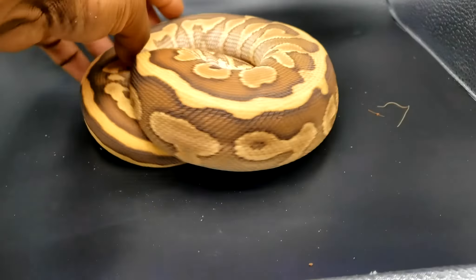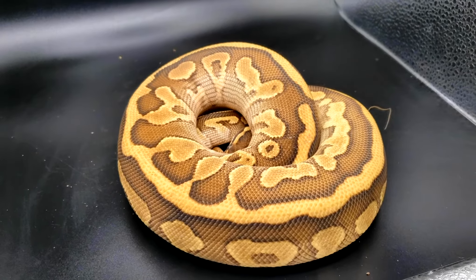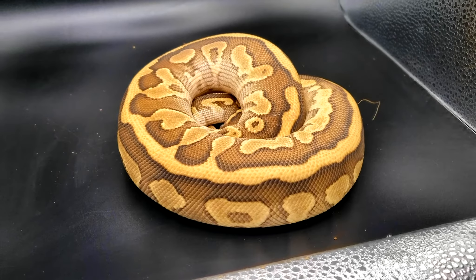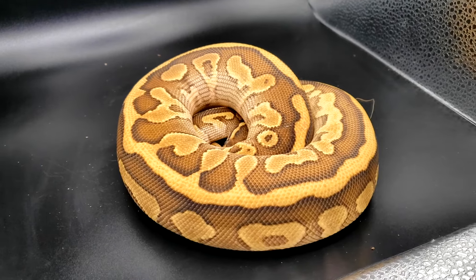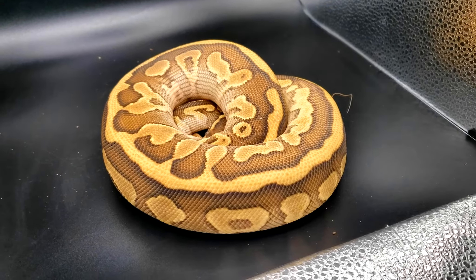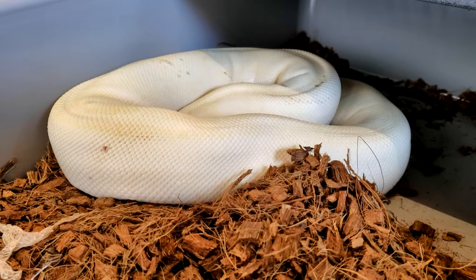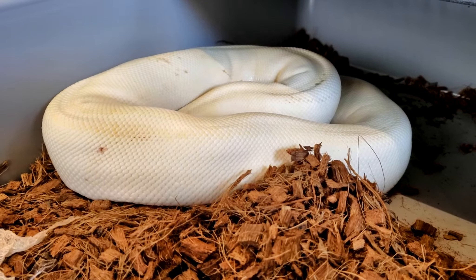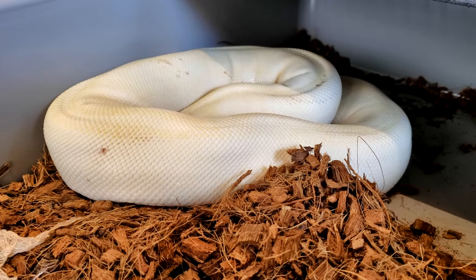This guy is actually in shed — he is a gravel lesser leopard, and he will be paired to a couple ivories this year just to get some highways. If you've never seen a leopard highway, they look fantastic. This girl is an ivory, or a super yellow belly, and she is also pastel and inchy — she will be paired to the gravel lesser leopard.